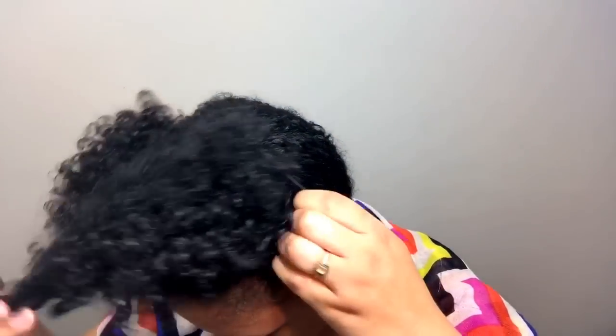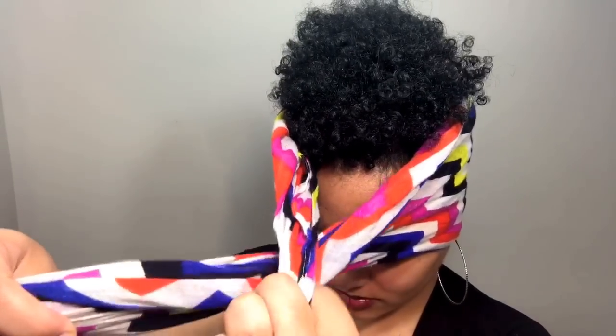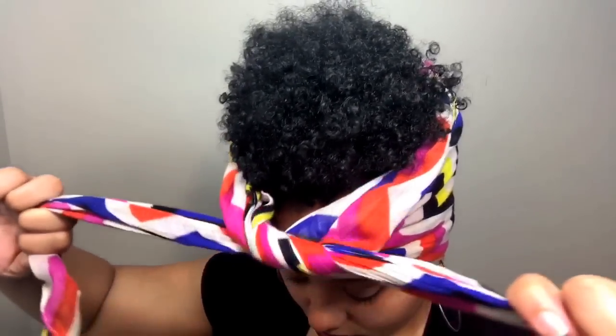Basically I just pull all my hair up to the top and put it in a loose ponytail — I don't twist it around or anything, I just put it in one time. Then I put the scarf around my shoulders, lift it up around my hair, pull those two pieces forward, and tie it in a single knot. I don't double tie it at all.